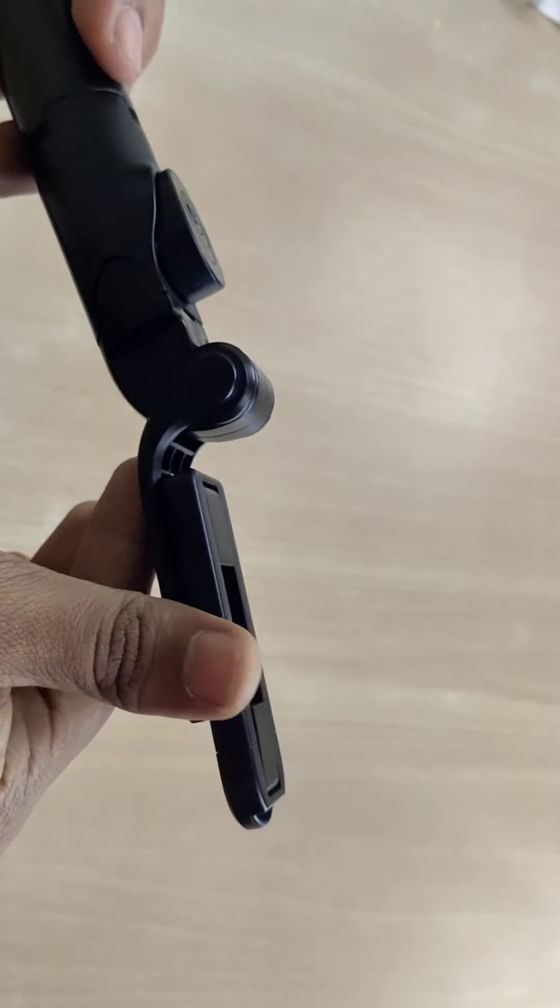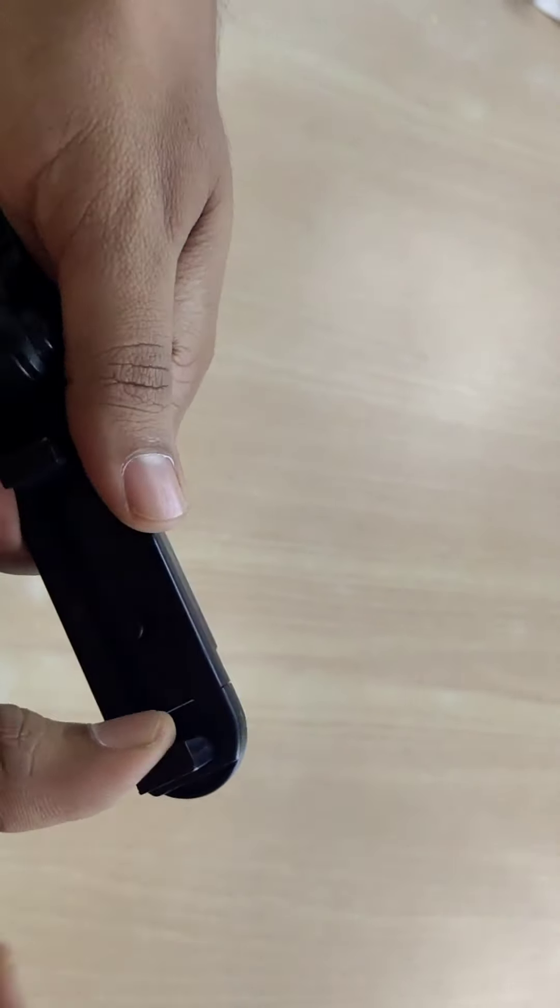First, we have a selfie stick. We have a flip stick. We have a small mobile and perimobiles.